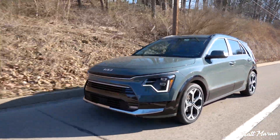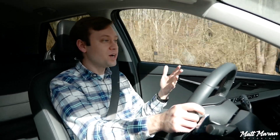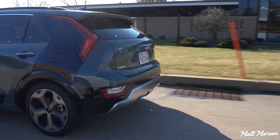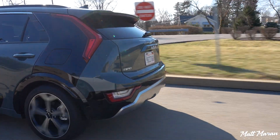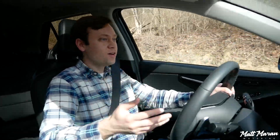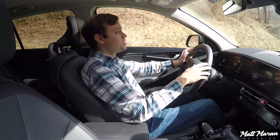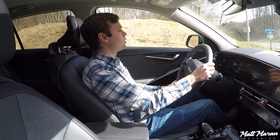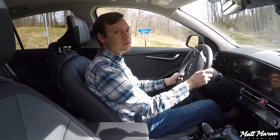I've been impressed compared to the average hybrid that usually doesn't have very much grunt before it kicks on the gas engine. This has a good amount of grunt — I've been able to accelerate at reasonably slow paces up to about 25 miles per hour or so with that electric motor doing all the work. If you're not in a hurry and you're just casually driving around, I was impressed at just how much driving I could do in electric mode with the regular hybrid version.